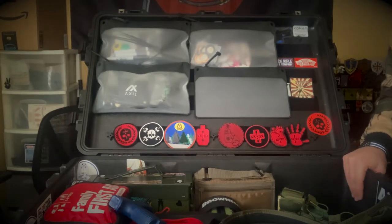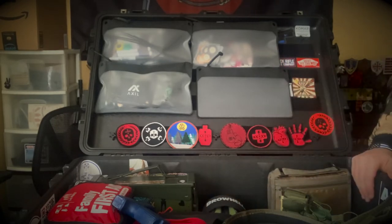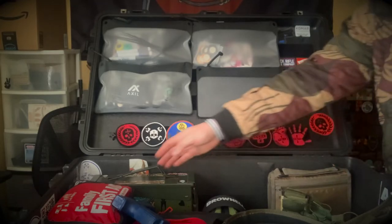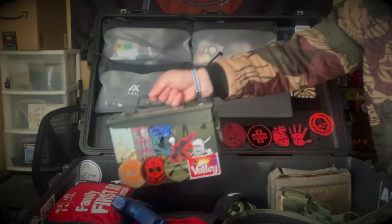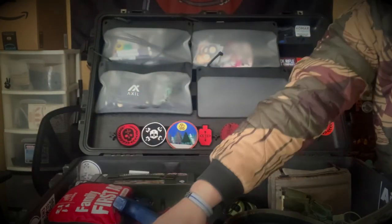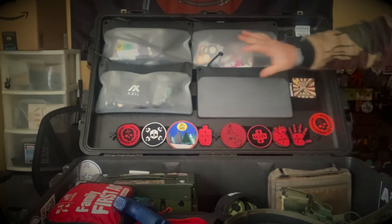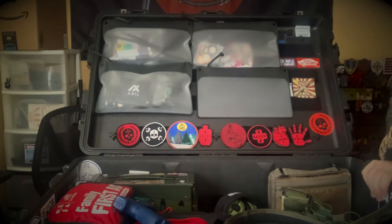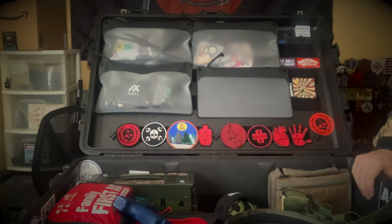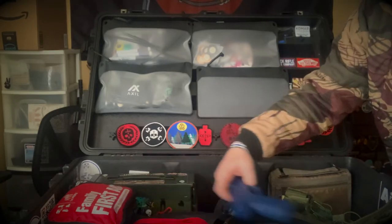I have two ammo cans, one on each side towards the wheeled end — trying to keep all the weight towards the base of the wheels. One is for rifle ammo, one for pistol ammo. Those pretty much stay in here; I just open up boxes and empty them into the cans when I need it. I should mention I got this idea from Cory from Superior Defense — shout out to him, it works better than I expected.